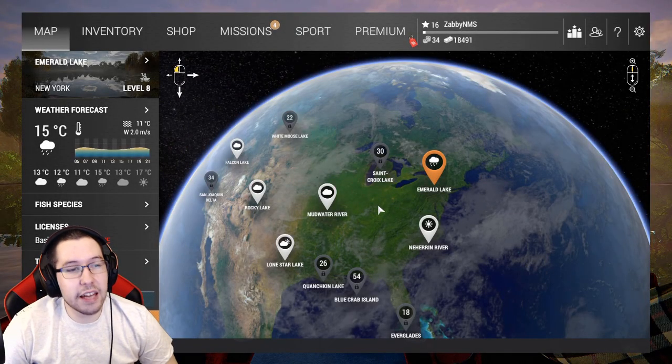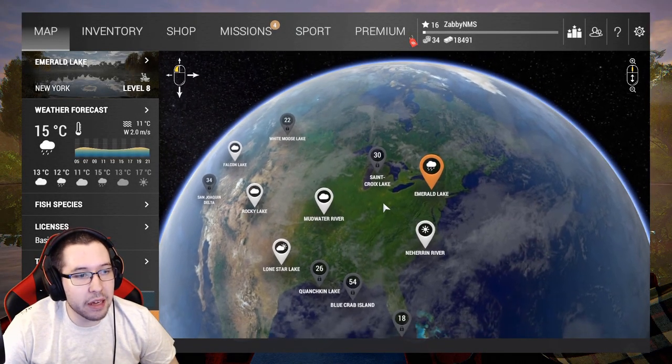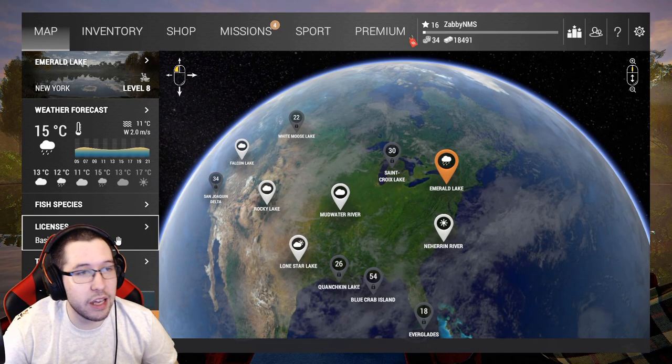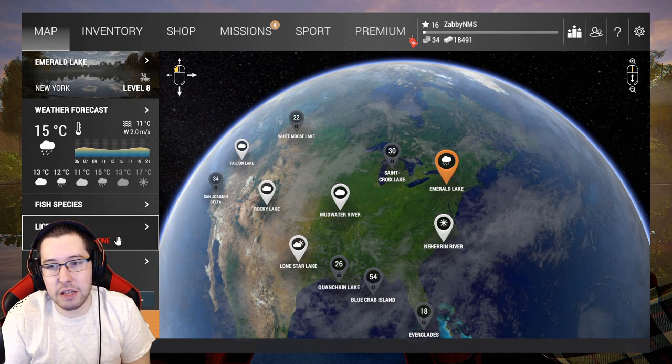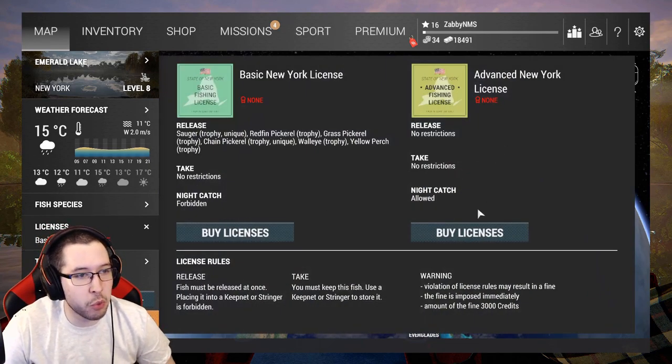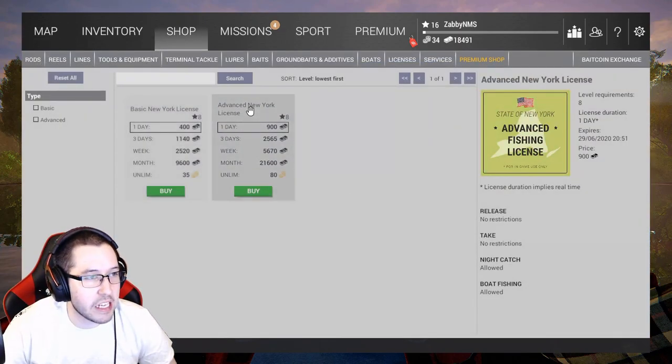In this episode of No Money Spent, we're heading to Emerald Lake — this is where we're going to make most of our money. I've got 18k to start this video, so before we do any other purchases, we're going to go ahead and buy the advanced license to New York.